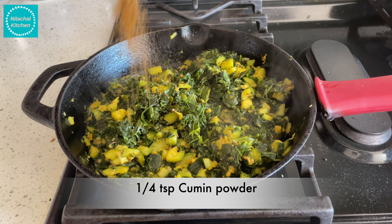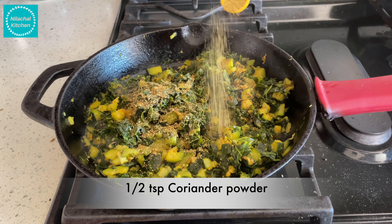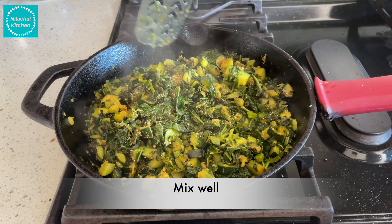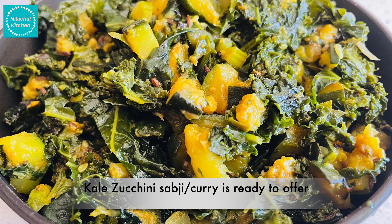Add 1/4 tsp of cumin powder and 1/2 tsp of coriander powder. Your kale and zucchini sabzi is ready to offer. Serve with prayer and gratitude.